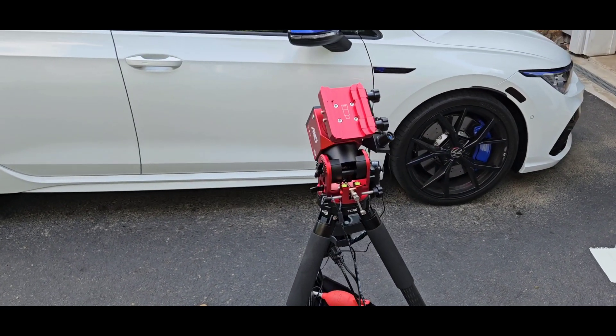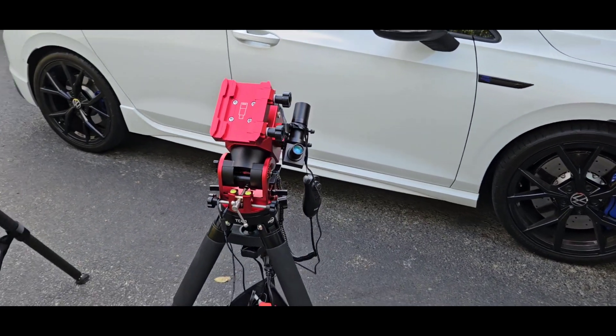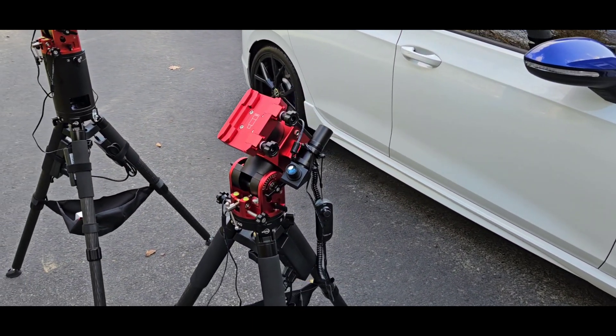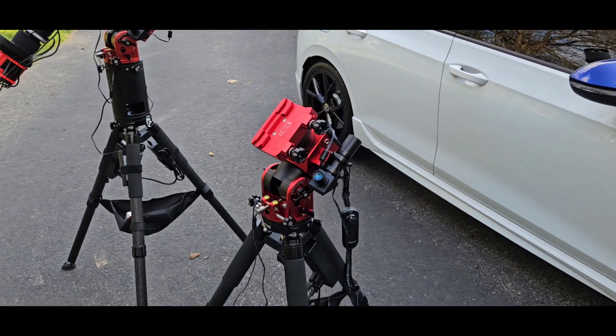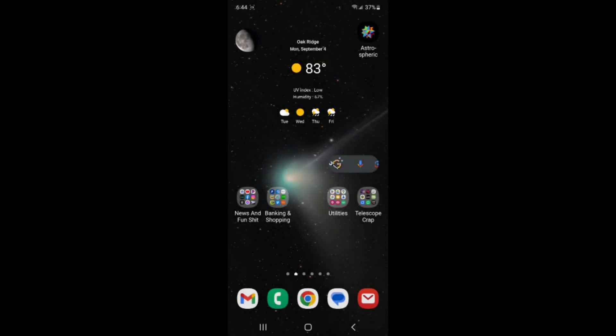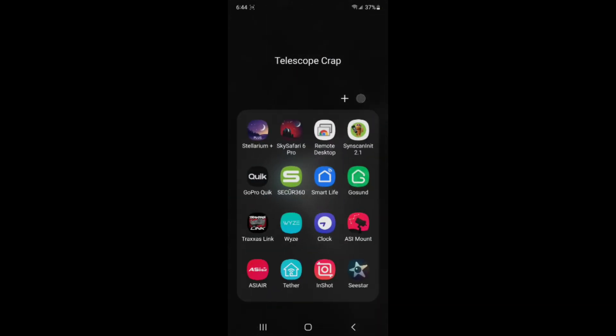I want to show you the app with the Sky Atlas, which was an unexpected surprise when I switched over to the ASI Air — it's an absolutely amazing piece of software. I'll show you the Sky Atlas — let's jump into the app. I also just noticed I downloaded Sea Star from the Google Play Store. How many of you guys are getting the Sea Star or pre-ordered it? Let me know in the comments — I ordered it back in April after seeing it at NEAF, so hopefully I get it in a few weeks and will make a video.